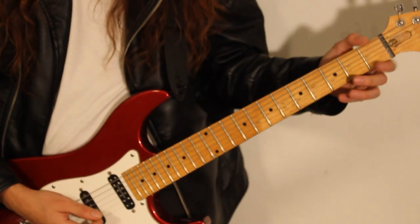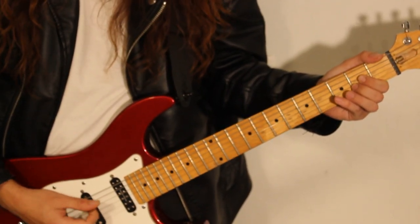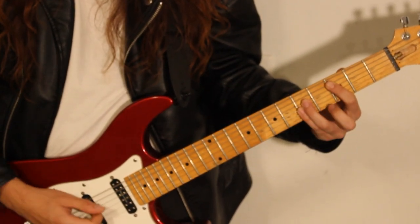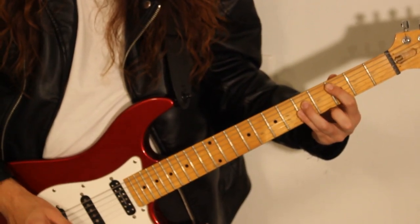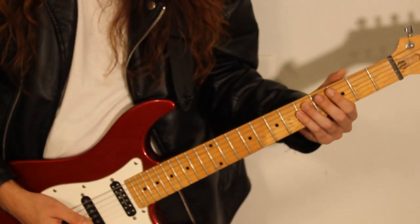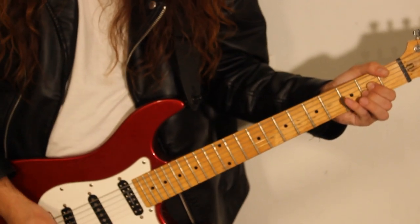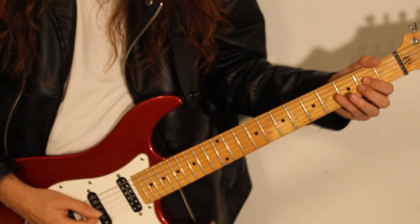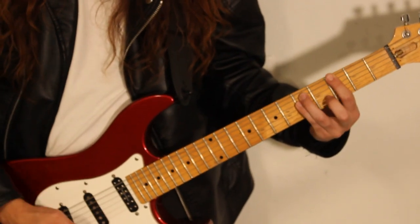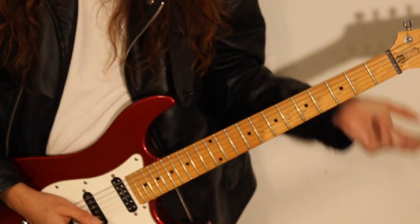For that, we're going to be doing the open A power chord. Then, we're going to do two chugs on the A. Then we go play the C. Then, we do two chugs on the open A. Then, we hit the G. Then, we do two chugs on the open E. And go back to the A. So: A, chug, chug, C, chug, chug, G, chug, chug, A. That's one, and then we repeat it again — A, chug, chug, C, chug, chug, G, chug, chug, A.